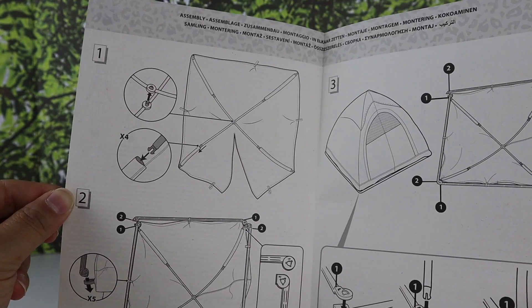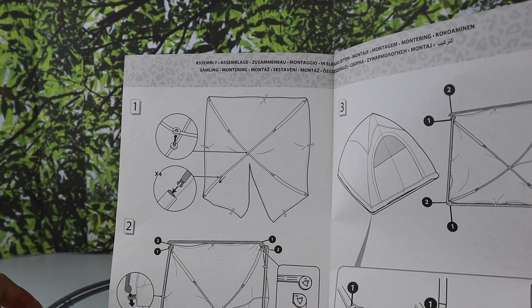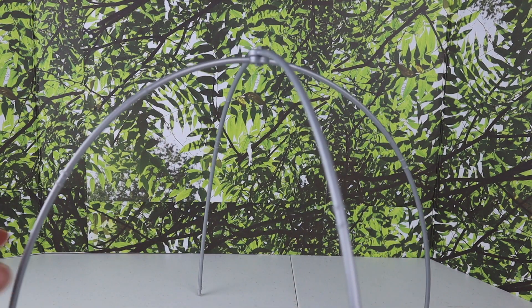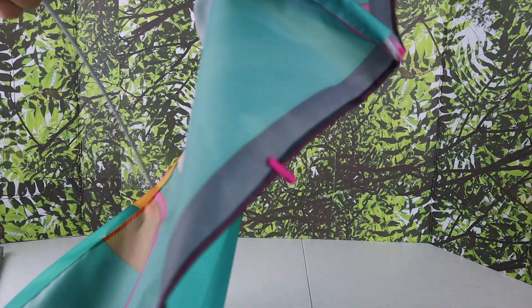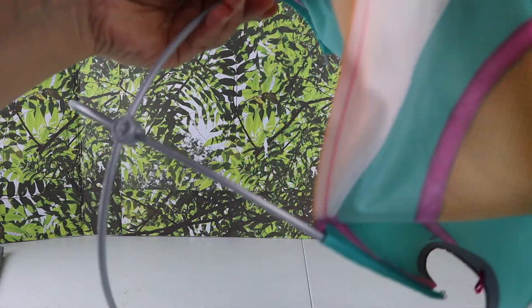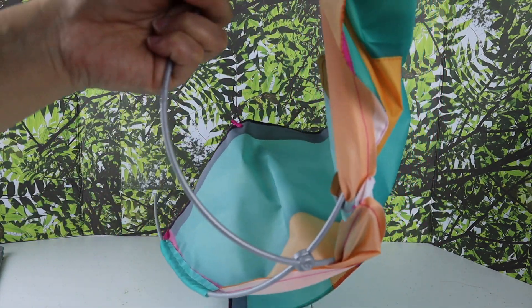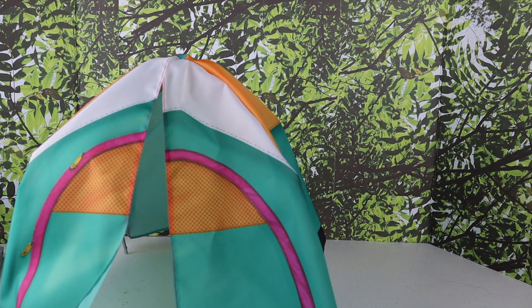So step one — I gotta get this piece and twist it like that. Next, I have my tent and it has these little holes, so I gotta slide those right in. There's my tent so far, it's getting there. On to step two.